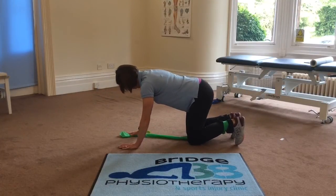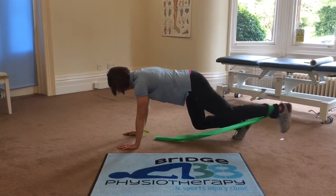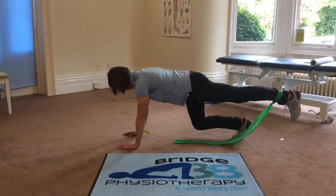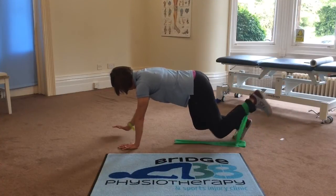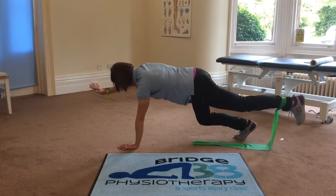Do this eight to ten times and then swap sides. The second exercise: you're going to hover and start with just the leg movements first. I wouldn't suggest using the band to begin with, but then if you're feeling really brave you can try opposite arm and opposite leg. As you can see, it's quite a challenge.